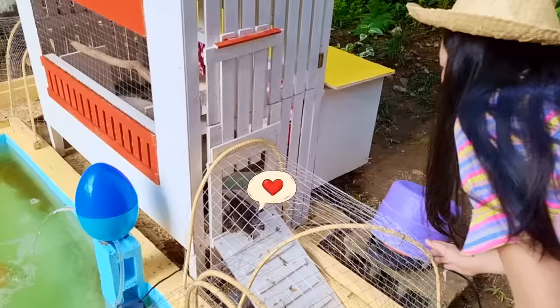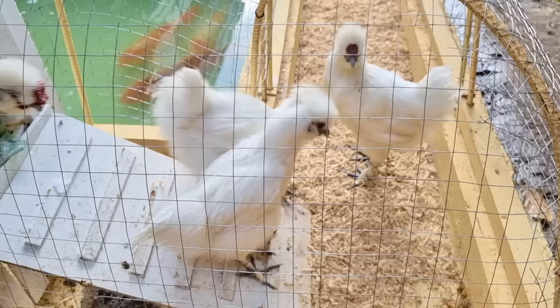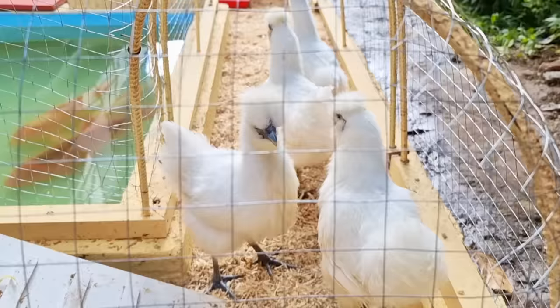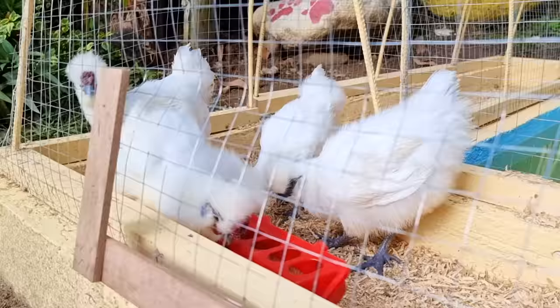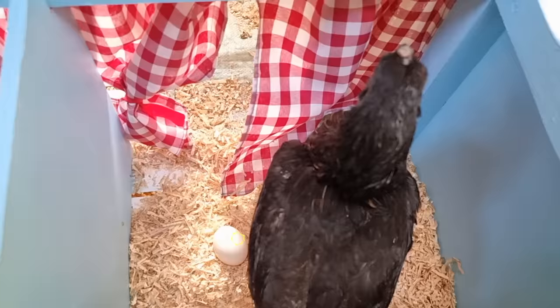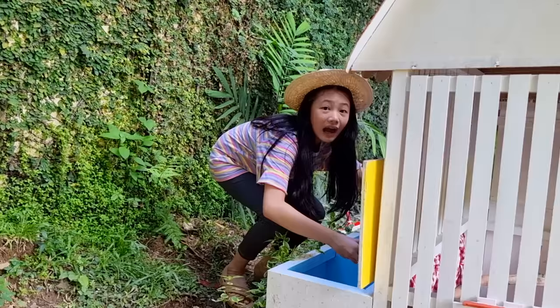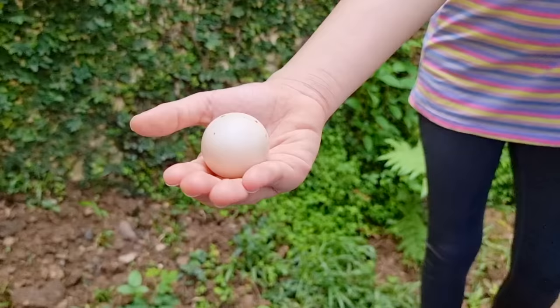Come on, come on guys. Good morning, sesames! These chicks like to race around here every morning. See? They're very excited to go out. Let's do it! I'll put the eggs in the coop. Wow, Auntie, look — Susie laid an egg! Wow, she did. That's amazing.